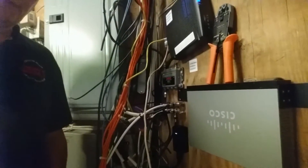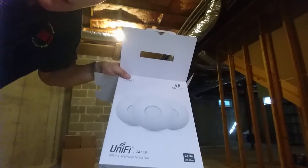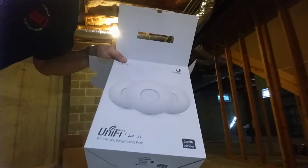Hey guys, this is Joe from Tech PC Services. I'm doing an installation of a new Cisco RV325 router and three Ubiquiti UAP-LR long-range access points in a 5,000 square foot home.